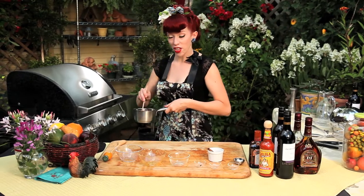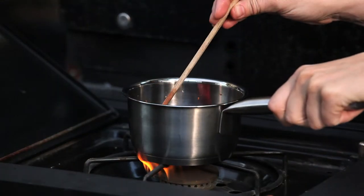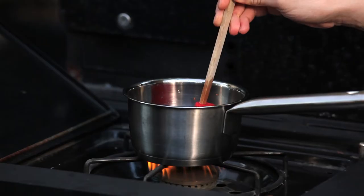Mix it all together and we're going to put this on the stove. I'm going to bring this to a boil and then simmer it for five minutes so all those flavors can infuse.